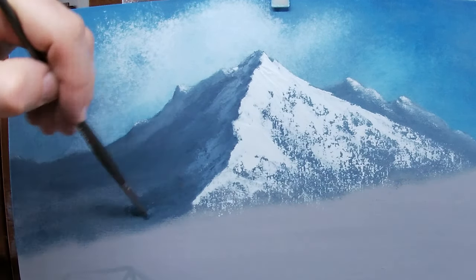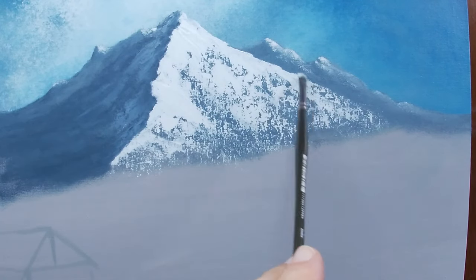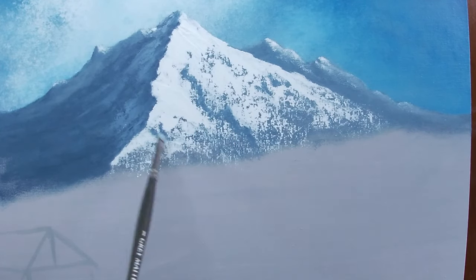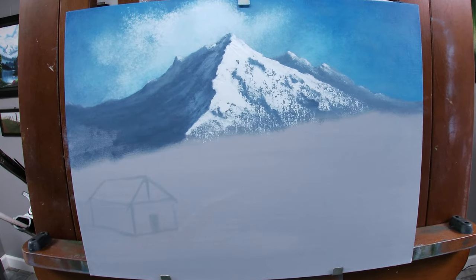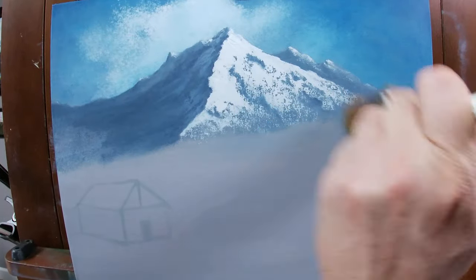I'm continuing to add additional shadows into the left side of my main mountain, and I intend for this to remain dark in the final painting. I'm firming up the edge of my mountain where I have some voids of paint, and I've grabbed a bit of my mountain mix colors to add a few darker shadows and give the mountain more texture. With the mountain complete for now, I'm diffusing the paint a bit with the ends of the bristles, then adding a very small amount of titanium white ground into the canvas to help with the illusion of mist.